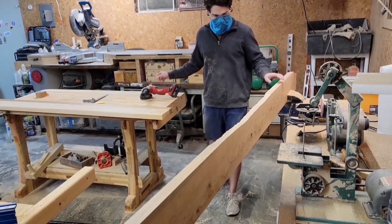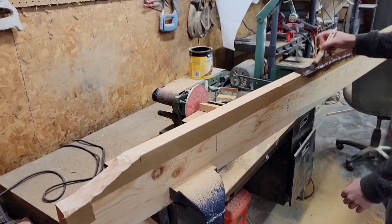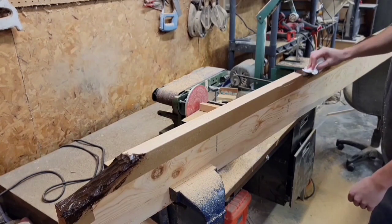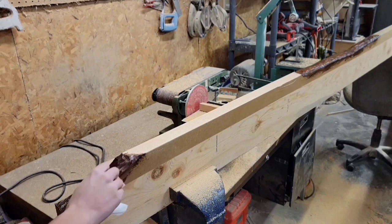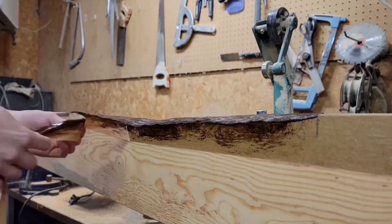I'm going to stain that carved edge just so that it looks a little bit more like live edge. I'm using what I had on hand, which was this dark walnut gel stain. I think it looks just a little bit off — it's a little too dark. I maybe would have gone with something just a tad lighter if I were to do this again, but it still turned out pretty good.